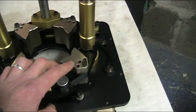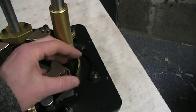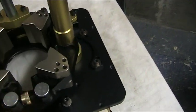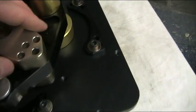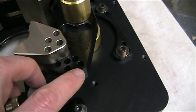Now I will just quickly show you the fourth one. It is just a matter of undoing this nut here. And out of the box it comes — you can just see here — it comes in this position here.